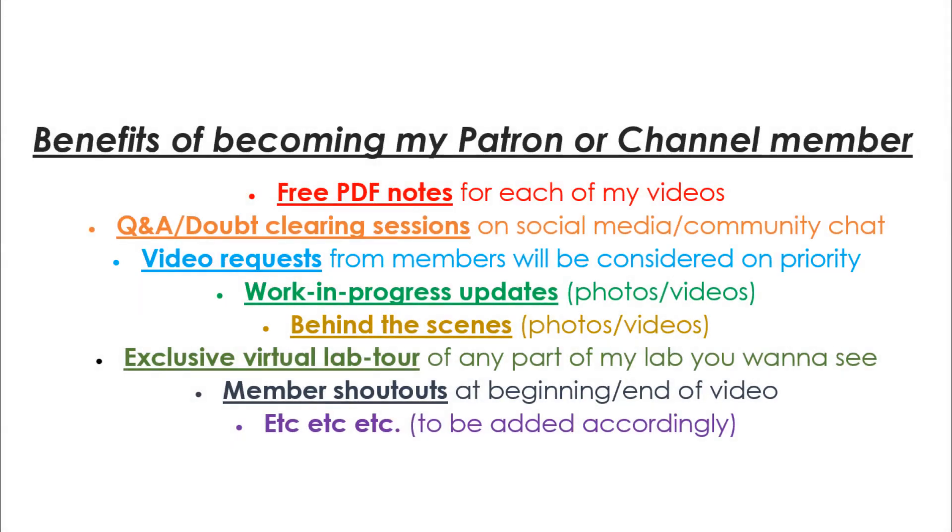By joining me on Patreon or on channel membership, you will gain access to some amazing members-only perks and exclusive benefits that will help you a lot as a student, teacher, or a hobbyist. Shown here are some of the perks that you will enjoy. Again, thanks in advance for your support.